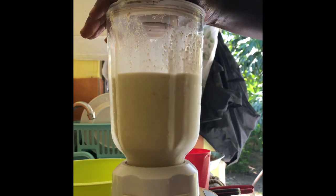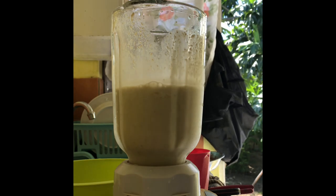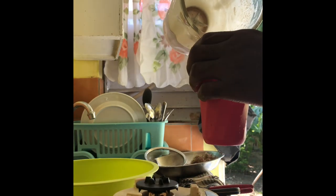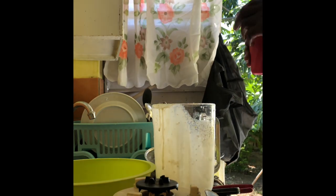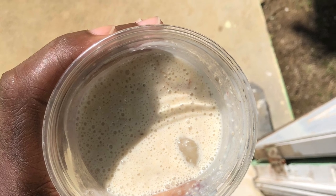Keep blending, chop up everything fine and smooth. Now it's time to pour out the first cup. This makes about two cups of smoothie shake. This next cup I'm pouring is for my mom. Thanks for watching guys, and remember to subscribe — that's it!